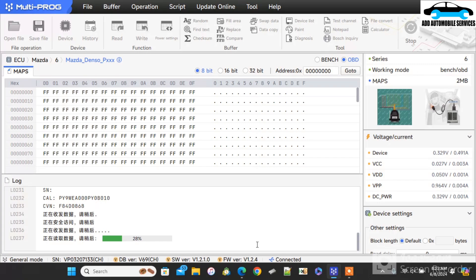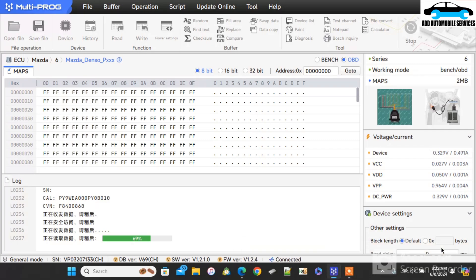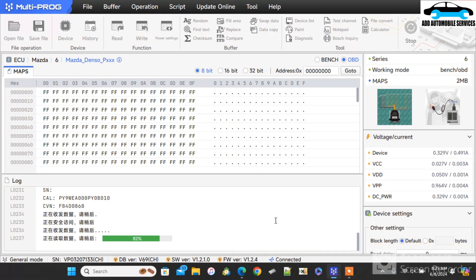This ECU is a Denso ECU — it's not only PY but this ECU is a Denso ECU. So for any of these ECUs, you can use Toyota or Toyota IV AI to do the reading.